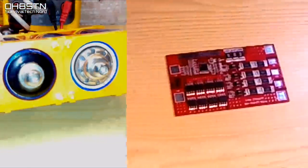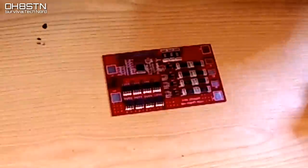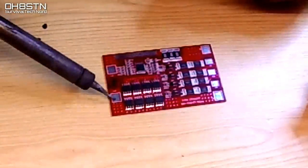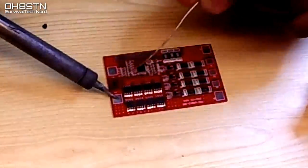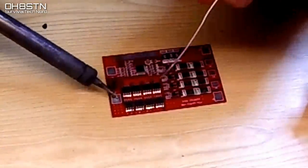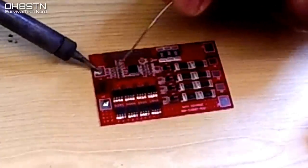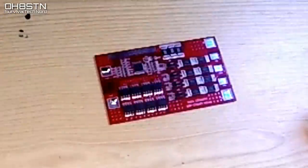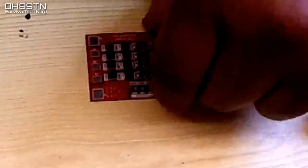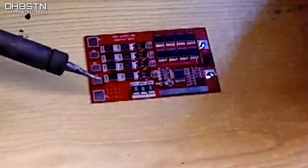Now we're going to wire up the BMS. I like to start by tinning up the pads, so we'll start there. We don't need a whole lot of solder on the pads, just enough to make sure we get a good adhesion when we are attaching the wires. Now flip it around and let's do the other side.